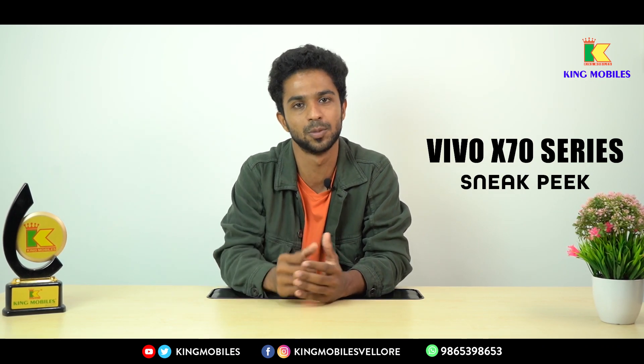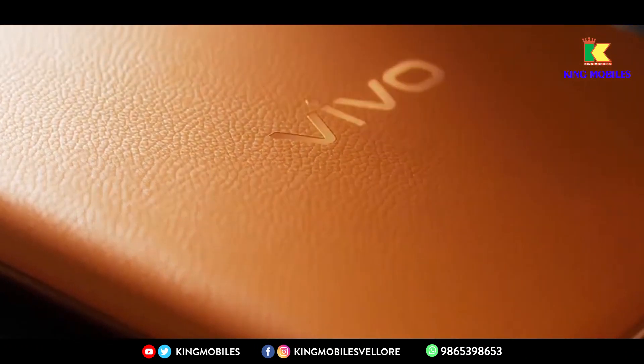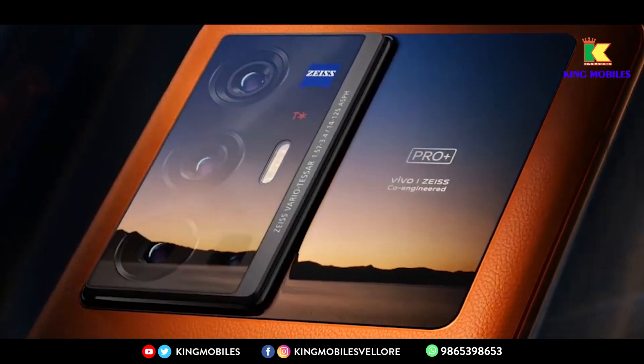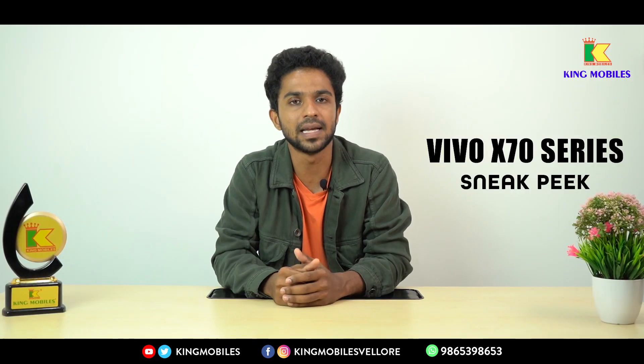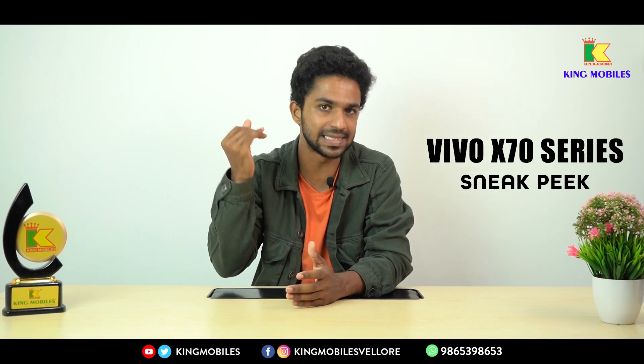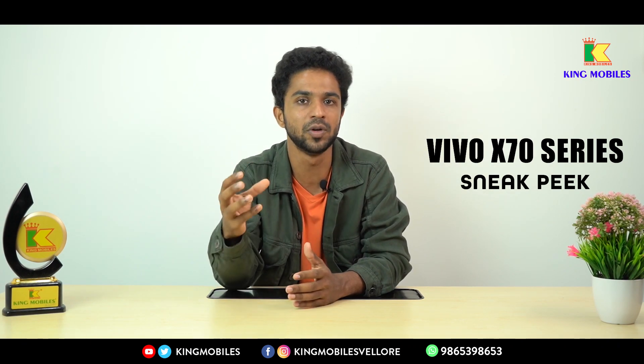Now the X70 series is about to launch. Worldwide, it will launch on September 10th, and in China it will launch on September 9th. In the X70 series, there are 3 variants: X70, X70 Pro, and X70 Pro Plus.